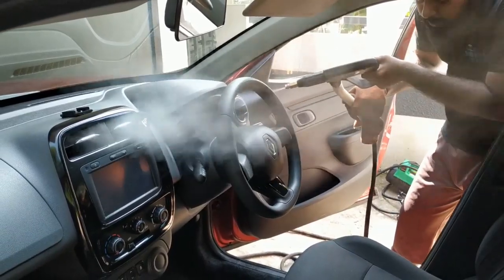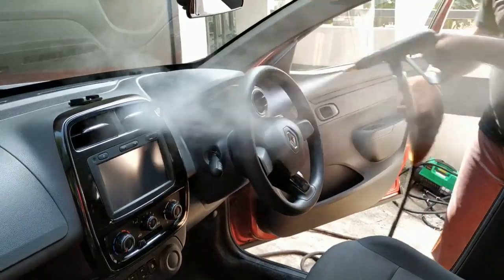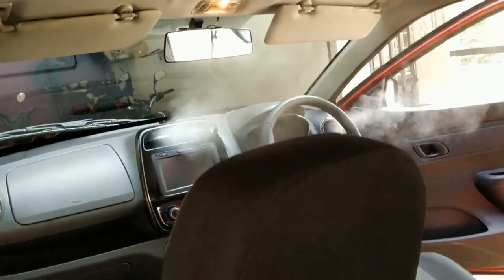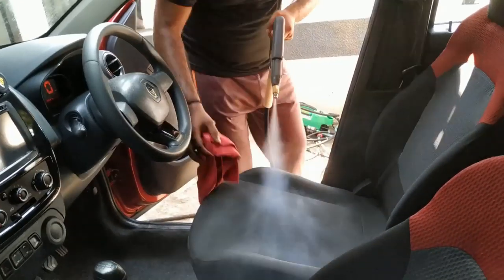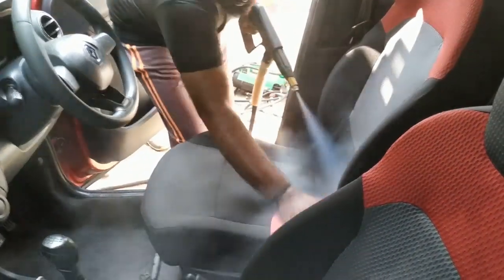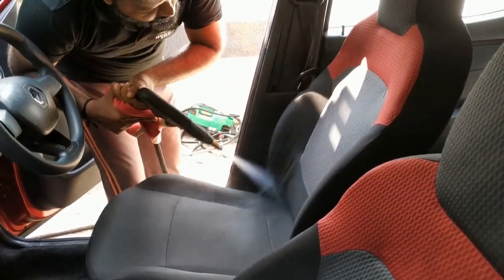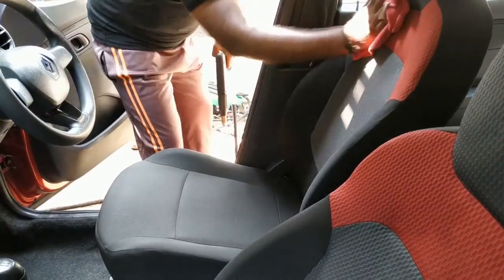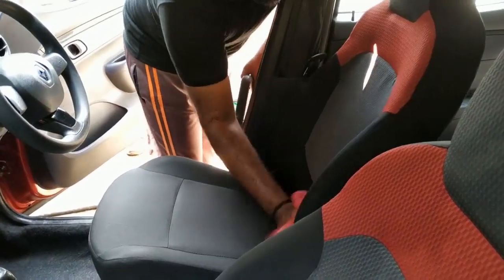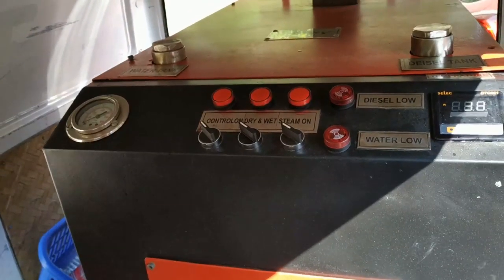You can use the steam wash at 100 degrees. You can use the gear wash at 100 degrees Celsius. This is the steam wash at 100 degrees Celsius. You can use the cloth wash. You can clean the cover of the covers.